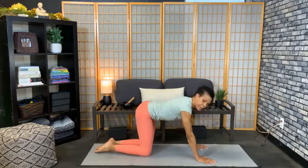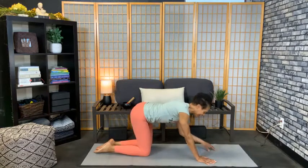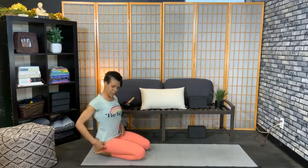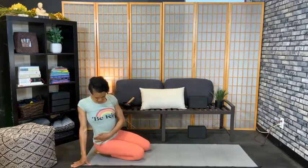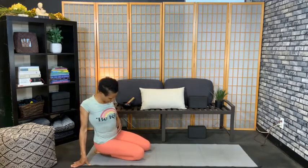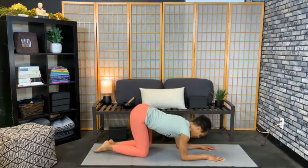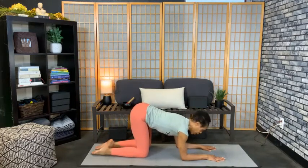Now this next one — don't leave me. Those of you on YouTube and Facebook, I know you want to press pause. Look at my shirt — it says 'Be Kind.' Let's be kind and just get it done. Yes, it's going to burn, but it's really good for us. We're going for 100 — here we go.